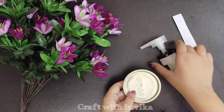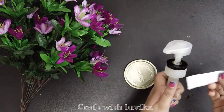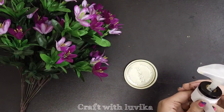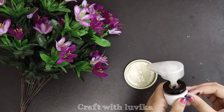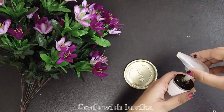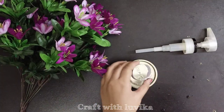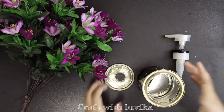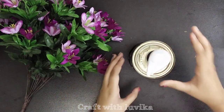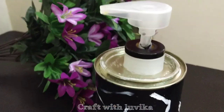After painting the dispenser, we will take the cap of the tin can and cut it to fit the size of the dispenser. For the size, we will take a paper and roll it around the area from where we need to cut, then put a tape, remove the paper, and cut that size from the cap of the tin can.